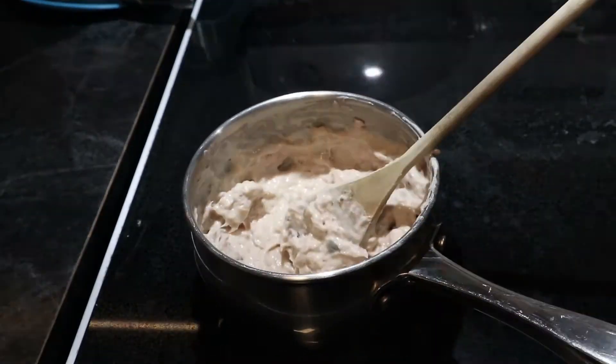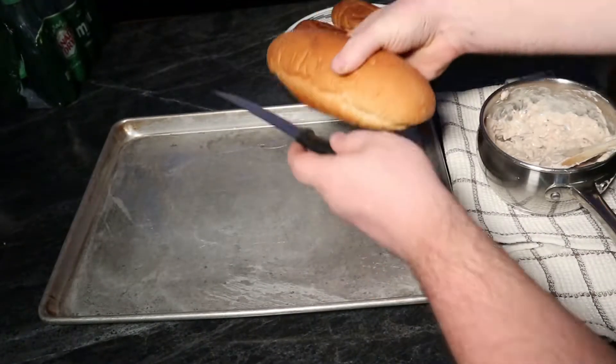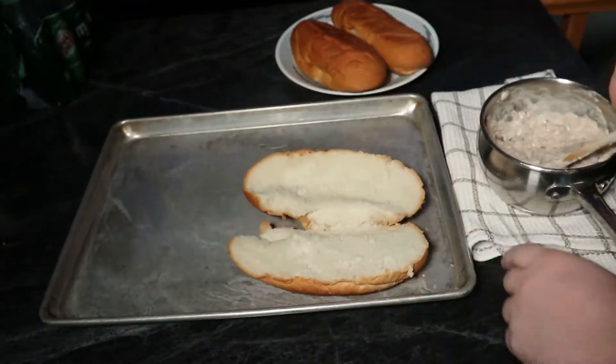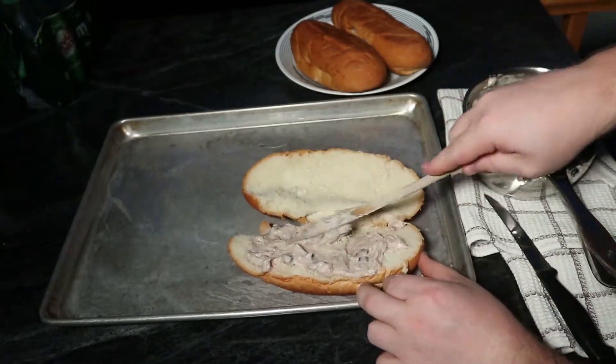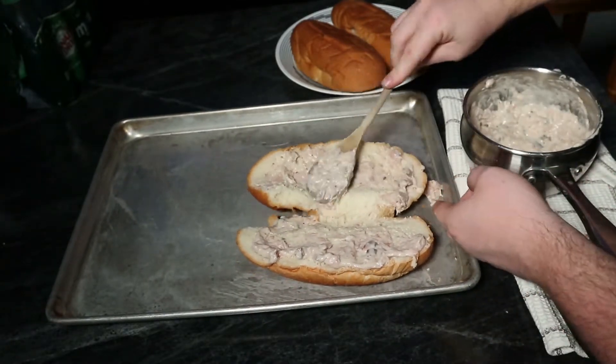Once it's all nice and warm, we can move over to our breading station. I'm simply going to cut my buns in half and then proceed to add my mixture to the buns. Of course, you don't have to use buns — most of the time when we make this we just use bread.